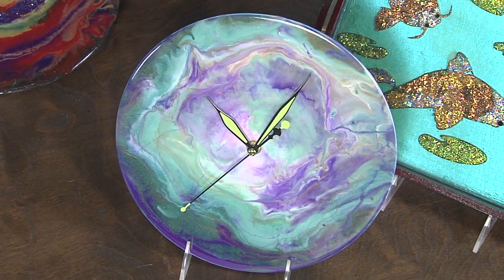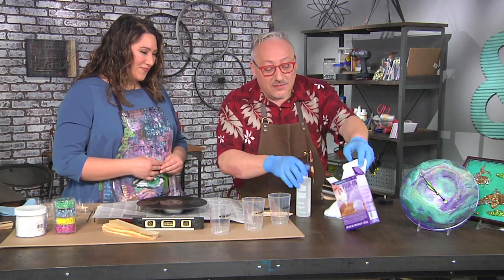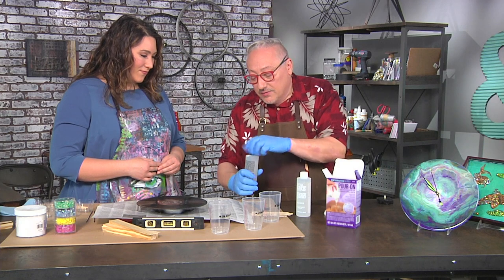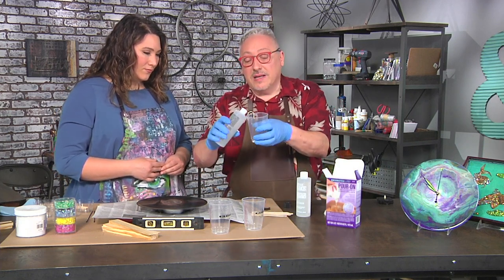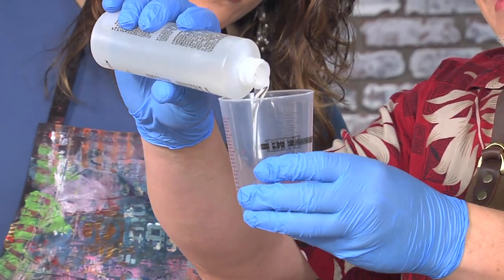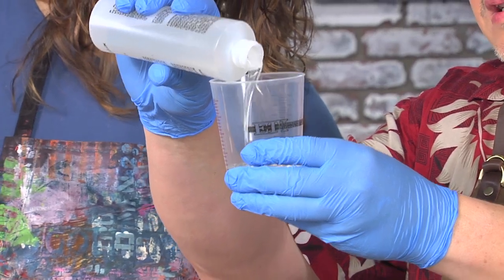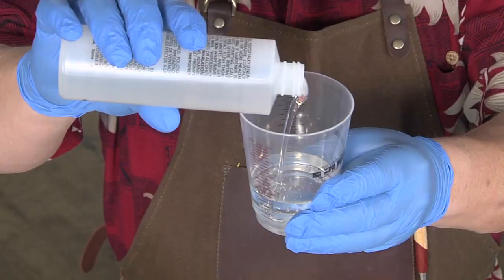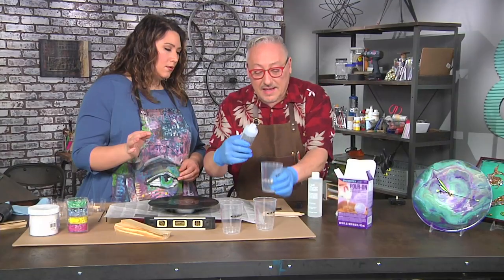So we're actually going to use a technique called a resin pour. I'm using a two-part reactive compound — one is a hardener and one is the resin. Now in advance, I went online and used a calculator to determine how much we need. The key part here is really measuring the right amount. This is fluid ounces, it's not the same as weight. So you're just looking at the markings on the cup to make sure it's absolutely perfect. Mixing one to one? Exactly, one to one.